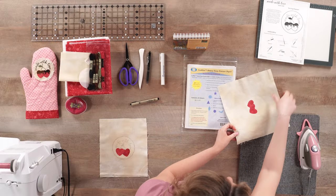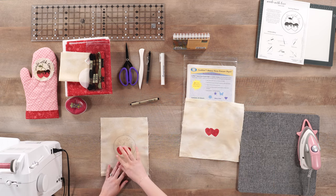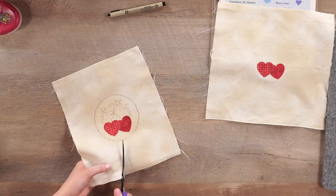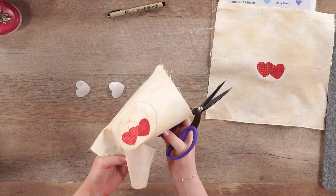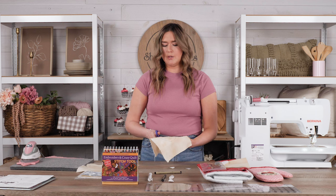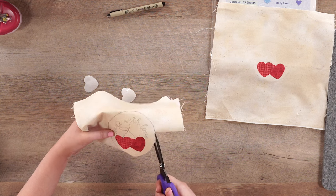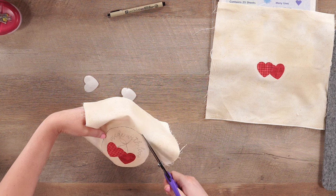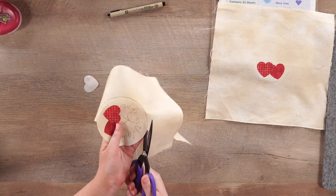So here we have our embroidery completely traced out, and I'm going to go ahead and cut out this outer circle and show you exactly how to fray the edges of your appliqué. We are not doing any of the embroidery on camera because we covered all of these stitches in our hand embroidered Easter egg video, which will show you exactly how to do every single stitch required for this project. We also have the embroidery diagrams in the pattern if you have any questions or are new to hand embroidery.